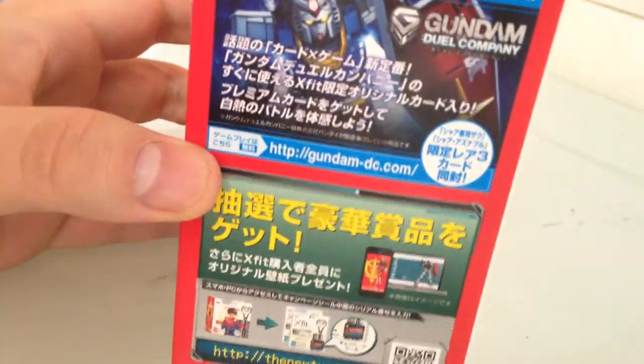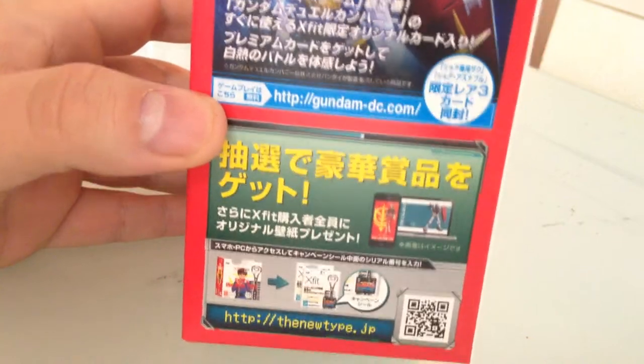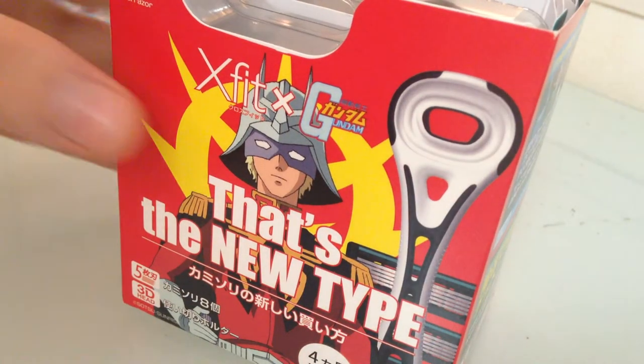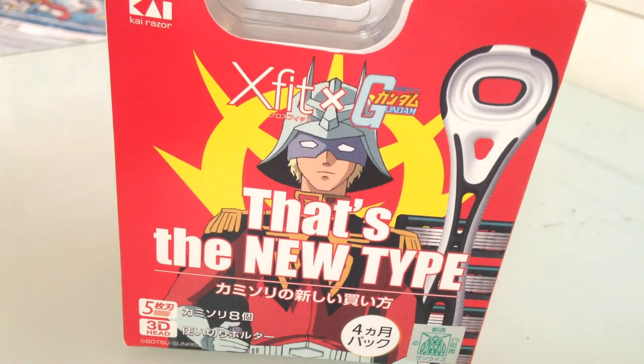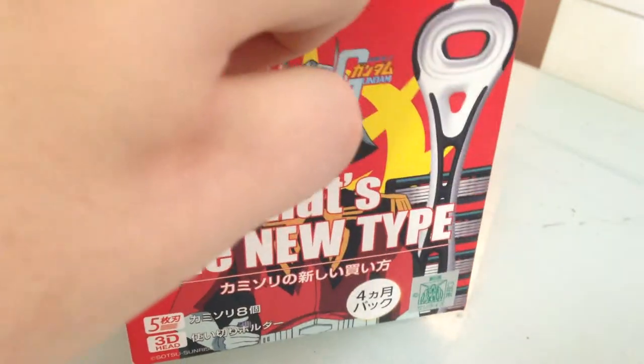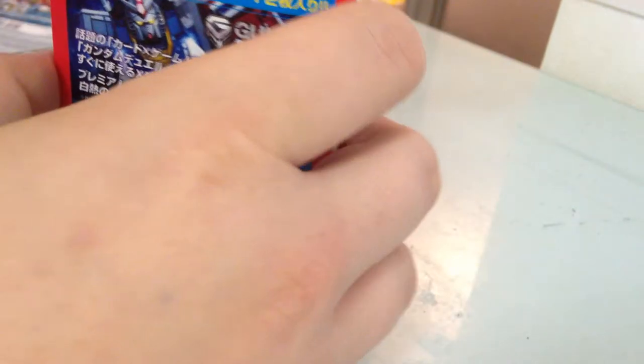So I just picked it up anyway. This is bullshit actually — basically putting Char on anything will get me to buy it, so don't believe my lies. I'm gonna pop this open and see what it's got in it. I think it has some Gundam dual company stuff in it, not sure.